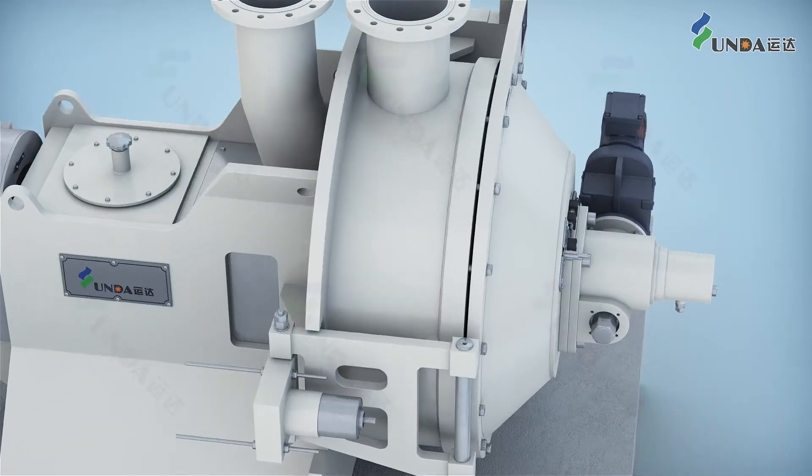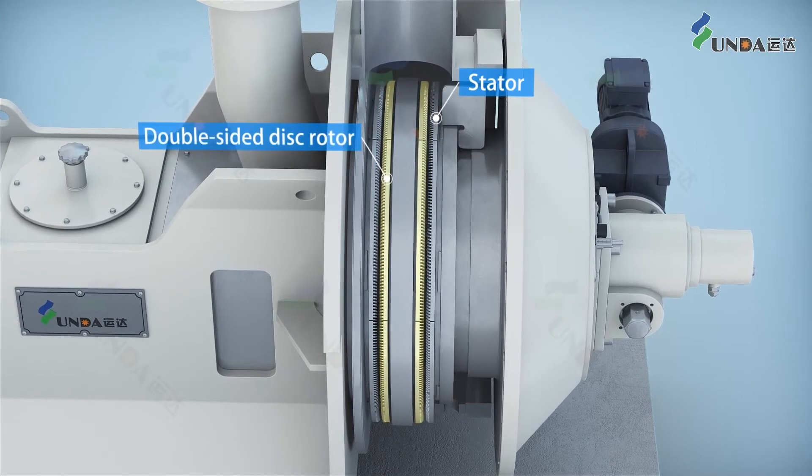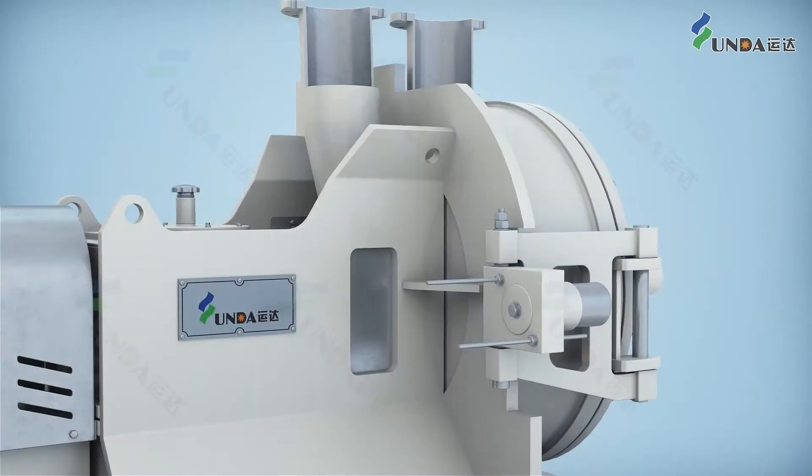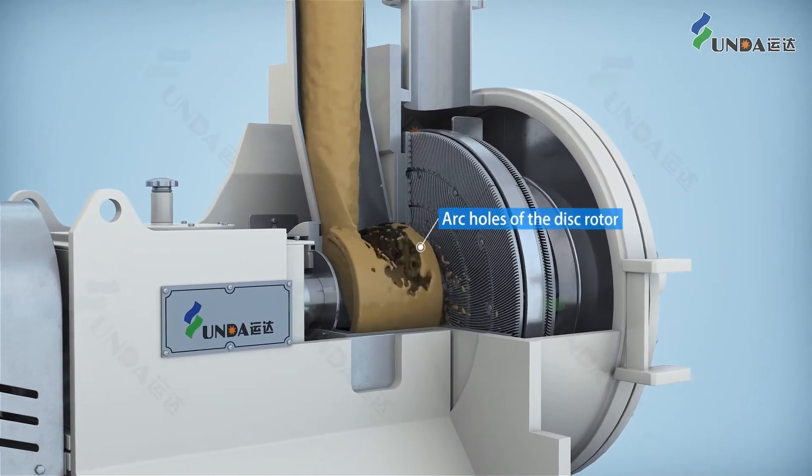Two stationary disks and one double-sided rotary disk form two refining chambers at the double-disk refiner. The stock enters from one refining chamber to the other through the arc holes.